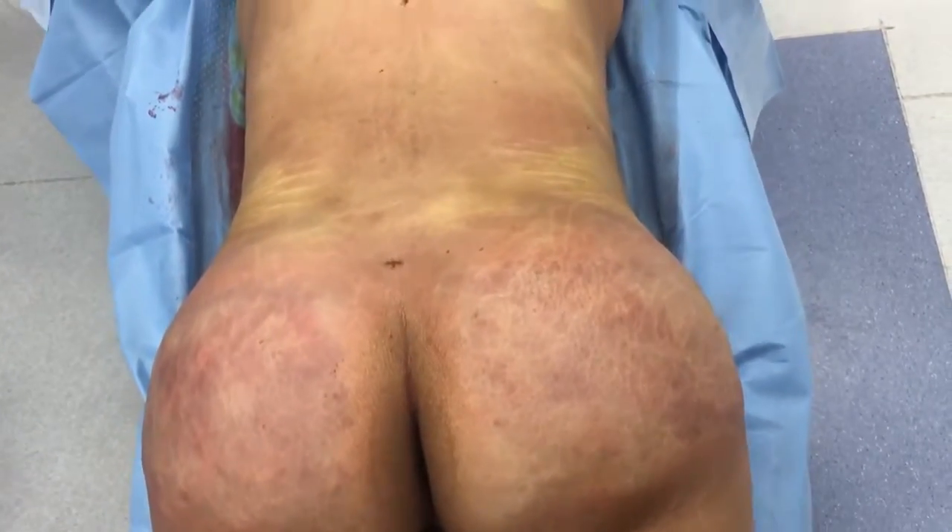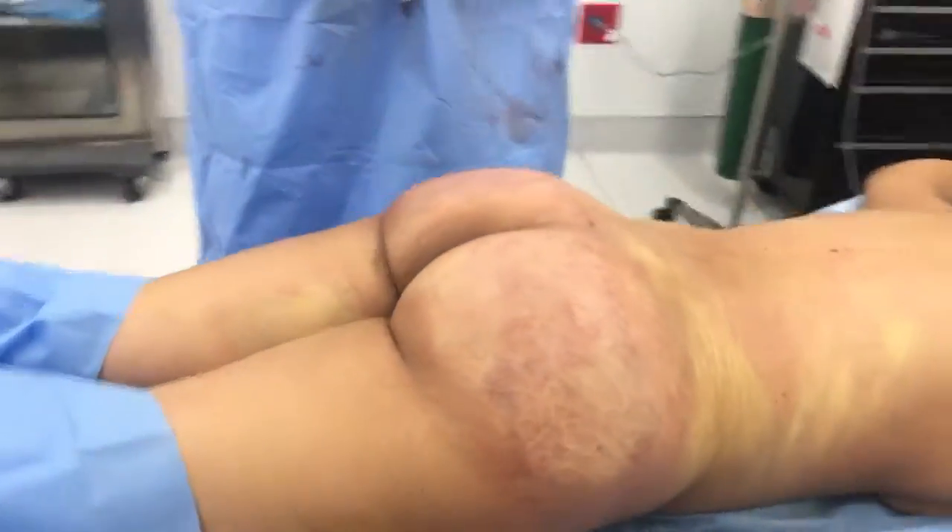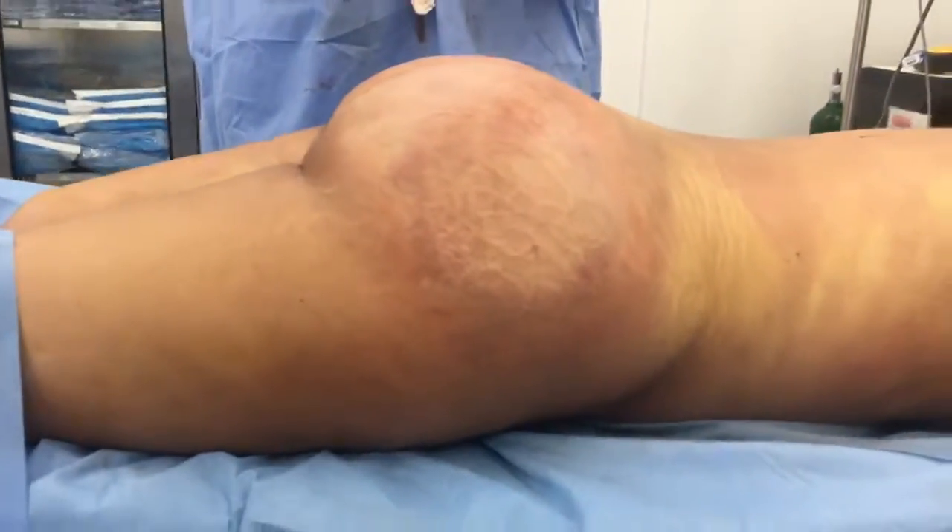I always flip the patient again so that we can examine her from the front to make sure that the waist and the hip symmetry is correct.